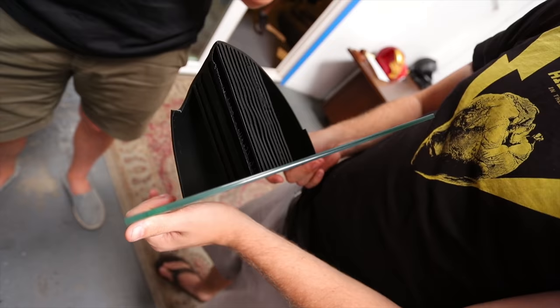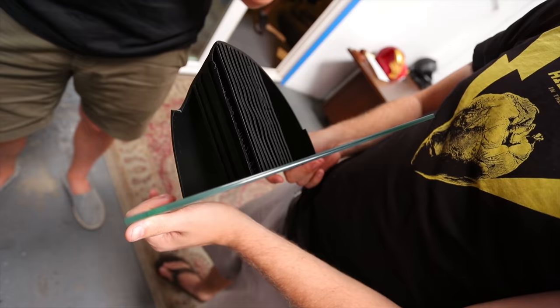I should have oriented it a little bit differently because this is the front — now I have to sand all this down. Can these supports dissolve in water like the other ones? No, these are breakable. I put it on the plastic. Can you just yank it off?